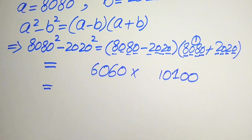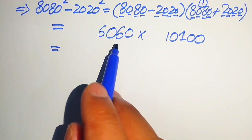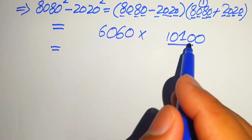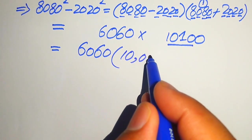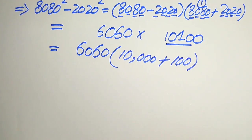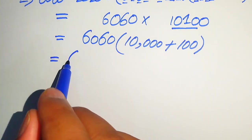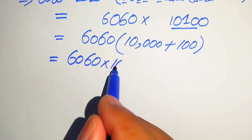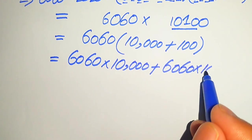Now in order to move forward we need to multiply these two bigger numbers. I can give you a nice trick to multiply bigger numbers directly. We have 6060 times 10,100. We break 10,100 and write it as 6060 into 10,000 plus 100.